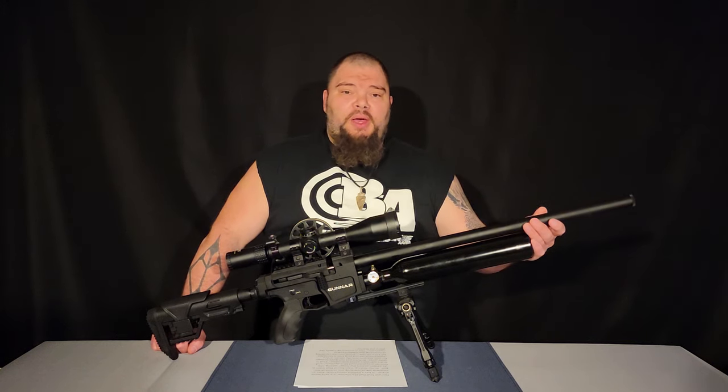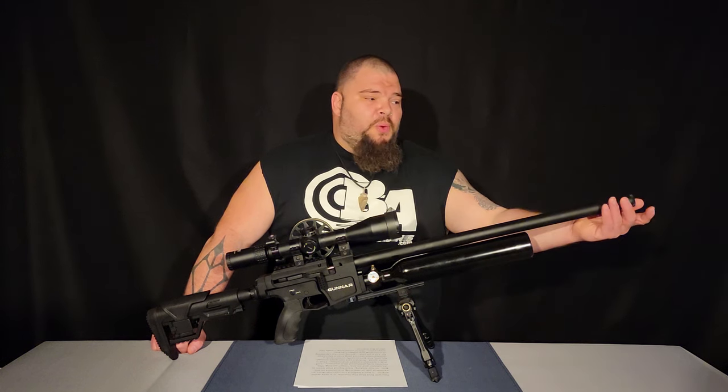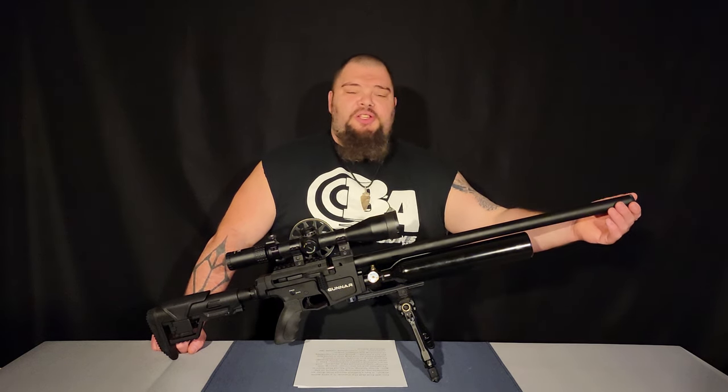The Gunnar is an extremely quiet air gun. It utilizes a baffled shroud system which, without a pellet, shot at 66.6 decibels indoors — that is very quiet. It also comes with an interchangeable shroud plug; the other one has half-by-20 UNF threading on it. So if you want to add a moderator, you simply change the shroud cap and screw it right on. I love the fact that this gun comes with this.